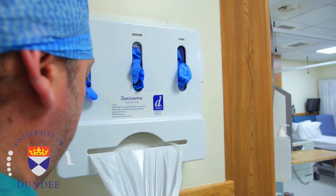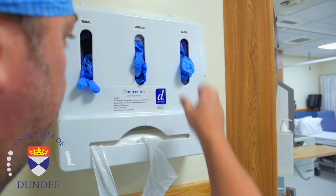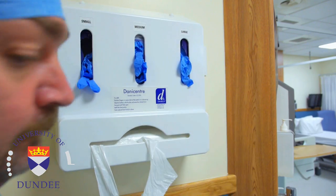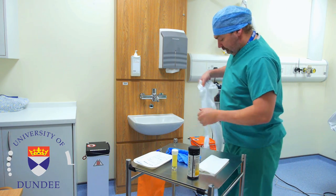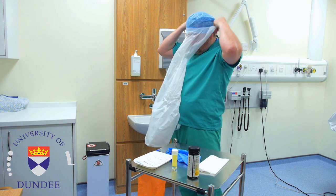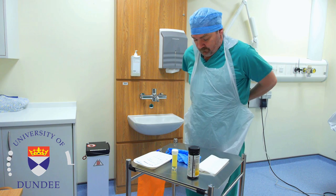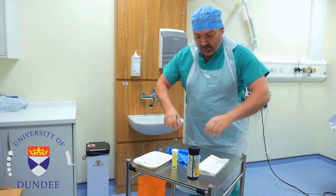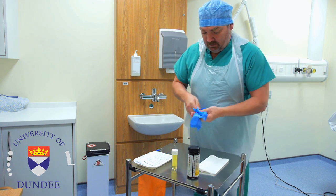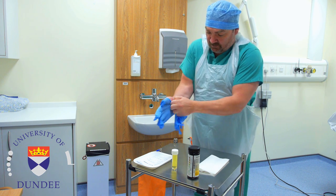Use personal protective equipment wherever possible and practical. A disposable apron and a pair of gloves are required whenever having contact with blood or body fluids. A disposable plastic apron protects your clothing when performing procedural tasks such as urinalysis. Gloves should be well-fitting and they should be carefully applied when handling any body fluids.